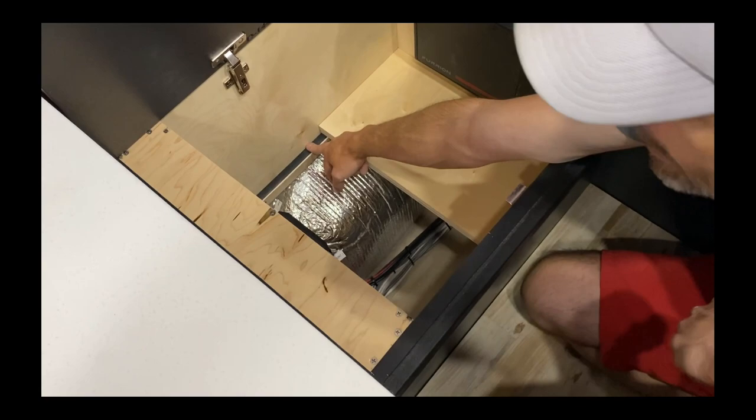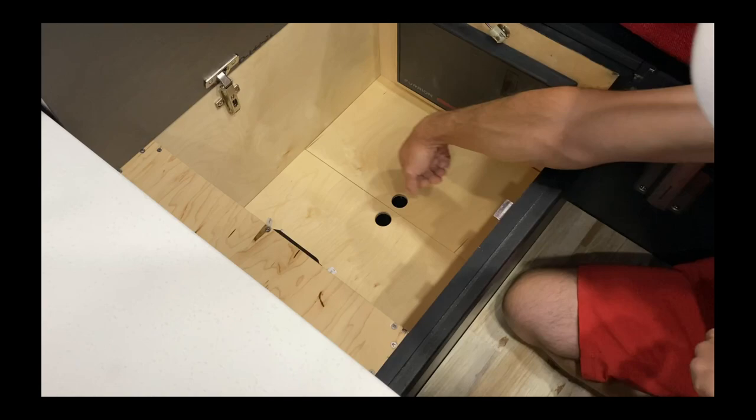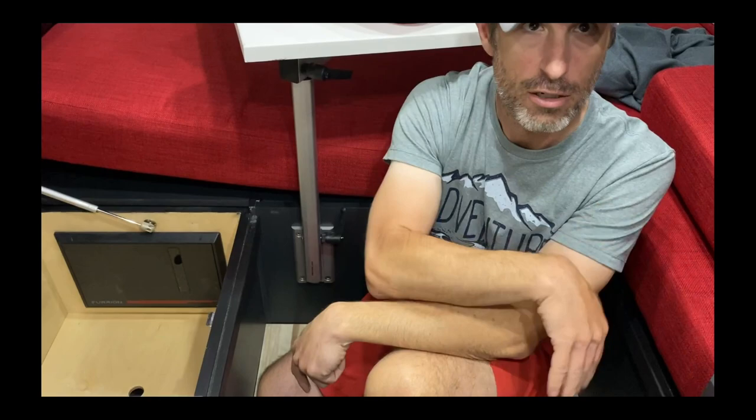Little details: we put a rubber gasket on this so it doesn't make noise going down the road. Over here is just an empty cubby with a false floor — if you want to hide something, lift the false floor and put it underneath. Also this floor here lifts up and you can see the water tank so you can see the water level. It's also a good spot to hide a wallet — nobody would ever think to look under the floor.